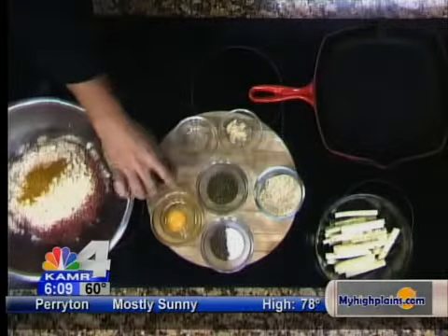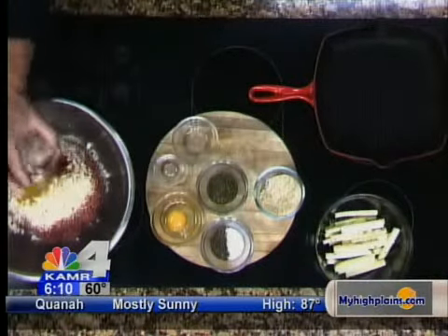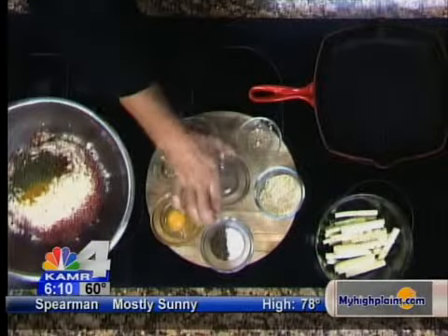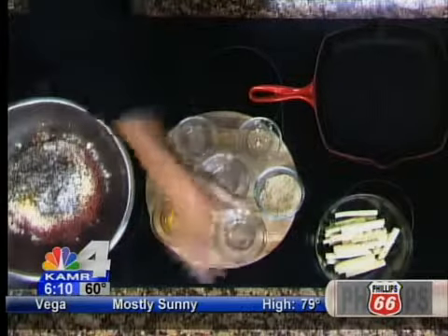We're going to put about a tablespoon of turmeric in this, about a quarter tablespoon of paprika, just a little bit of garlic since we've got all the onion in there as well. We add some dried mint — you could use fresh mint if you'd like, you'll just have to use a little bit more. We're using probably two tablespoons of mint. We're going to use quite a bit of salt and pepper, about a teaspoon to a teaspoon and a half of salt and about a half teaspoon of black pepper. Of course, all that can vary depending on what you like at home.